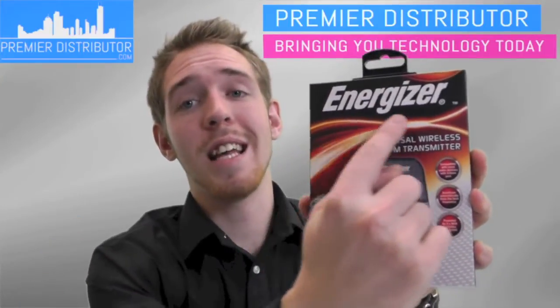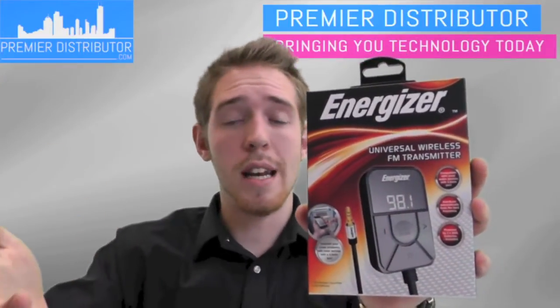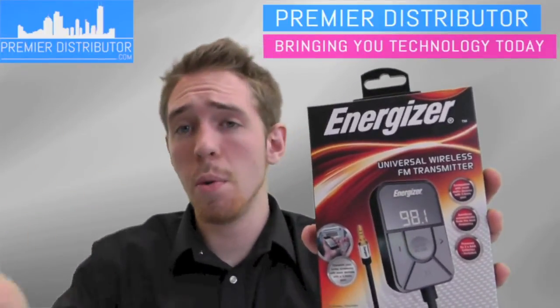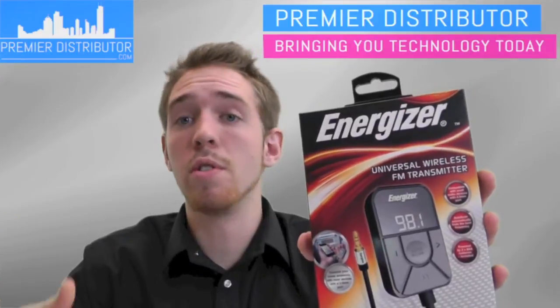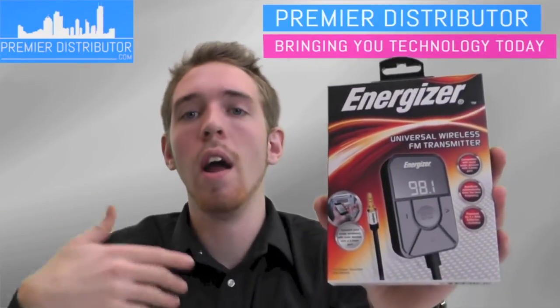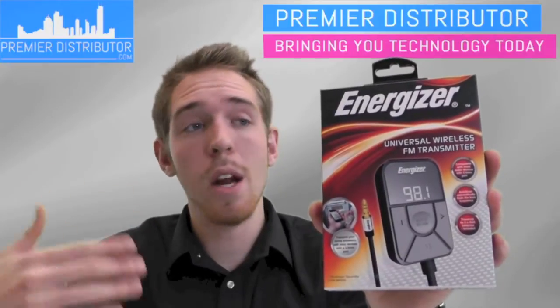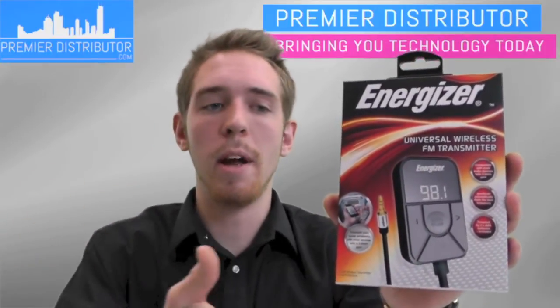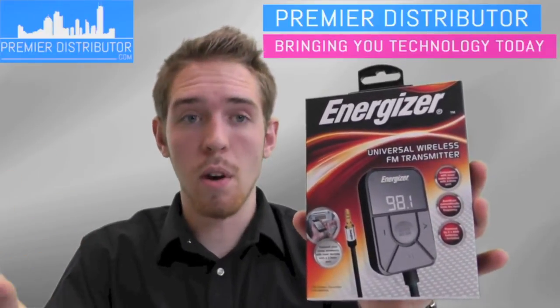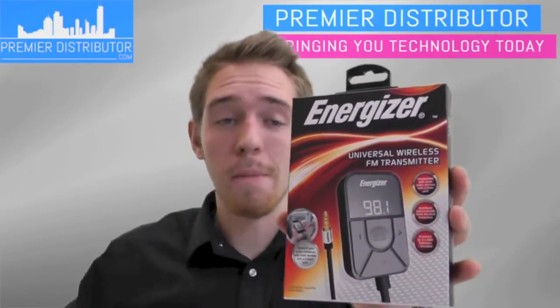The first thing I want to point out is that it's Energizer. Energizer is a name brand that has been around for a long time that you and your customers can trust. The reason you want to add a name brand to your store is to increase your revenue. It can increase your revenue because people will trust it more and they'll want to buy it because they know Energizer. They know that all the information on here is accurate and that it's going to work how it says it's going to work, so you can actually sell a lot more of them.